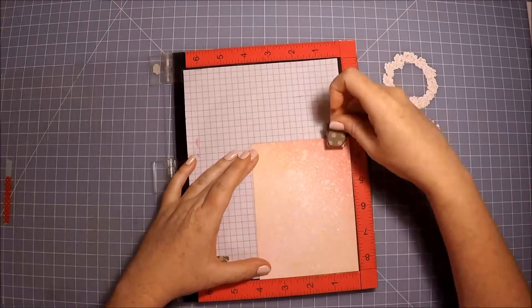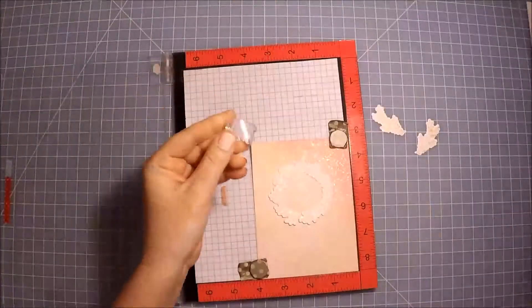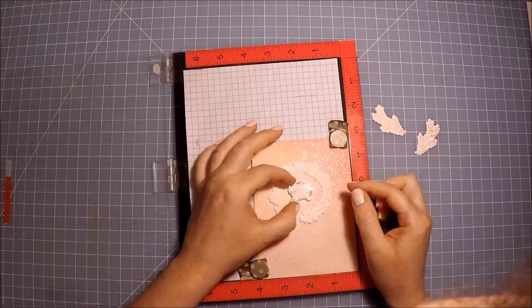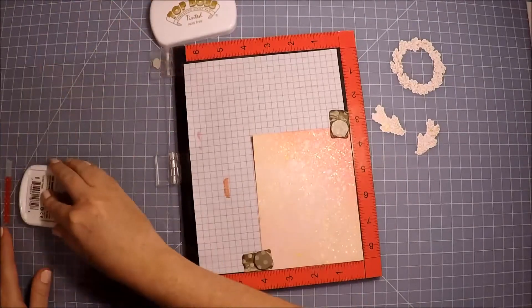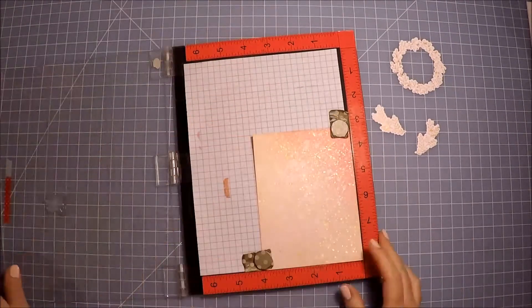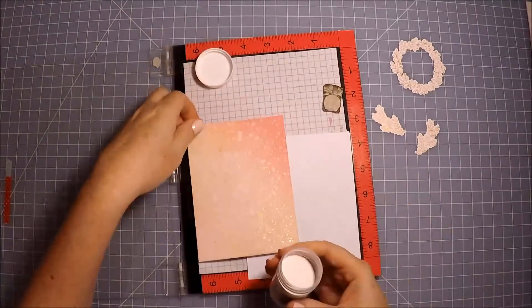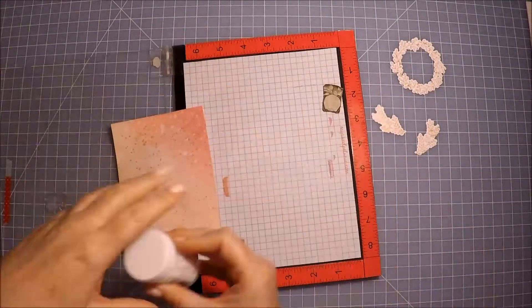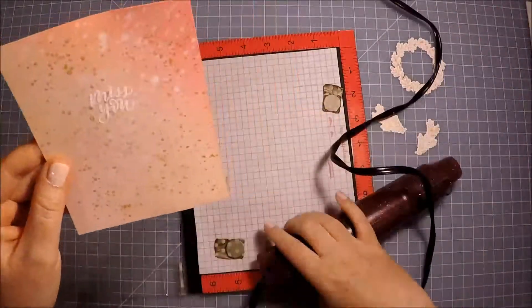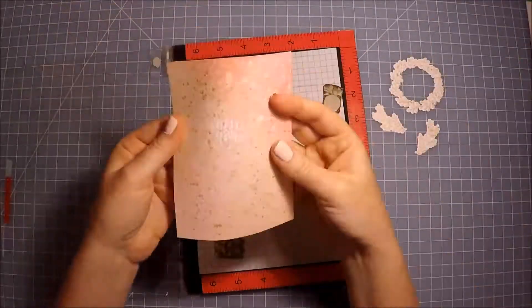Next it was time to stamp the sentiment, and I used my powder tool because I'm going to be heat embossing it. I did put the wreath die there so I could make sure and line up the sentiment right where I wanted it to go. Then I proceeded to ink it up with some embossing ink and then add some white embossing powder to it and set it with my heat tool. I do use a tinted embossing ink because I feel like it is easier to see, but you could definitely just use a clear one.